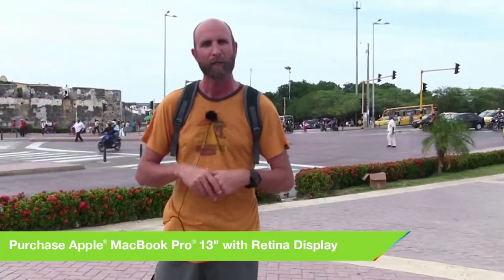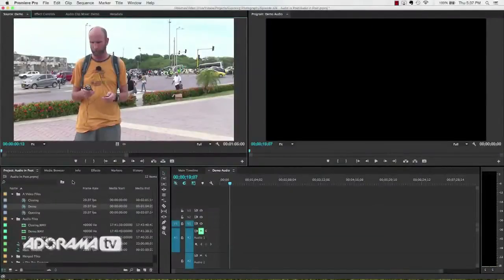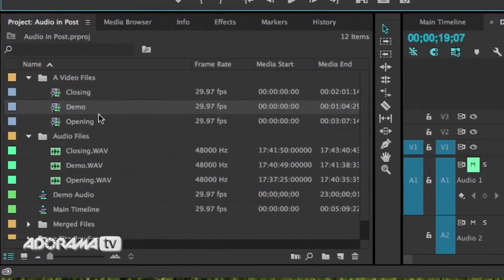If you're using Adobe Premiere CC 2014, there's a feature that does all of this for you automatically. I'll show you that first and then show you how to do it manually if you're using something else, maybe iMovie or something like that. Let's jump over into post-production. This is Adobe Premiere Pro CC 2014, the latest version as of this video.